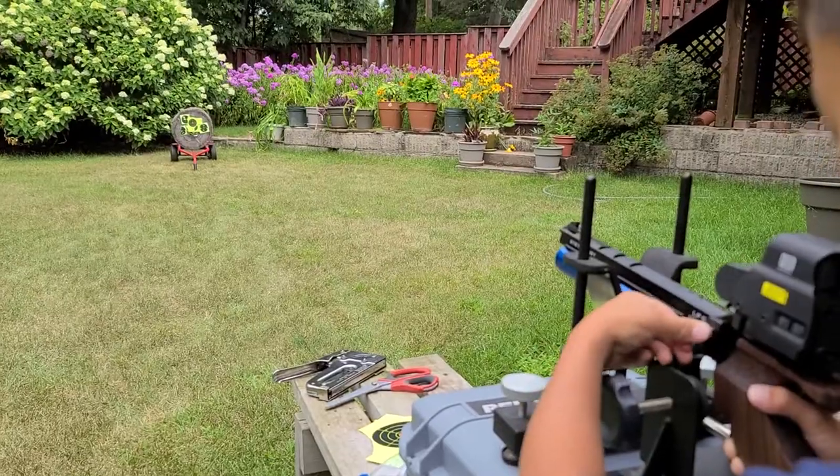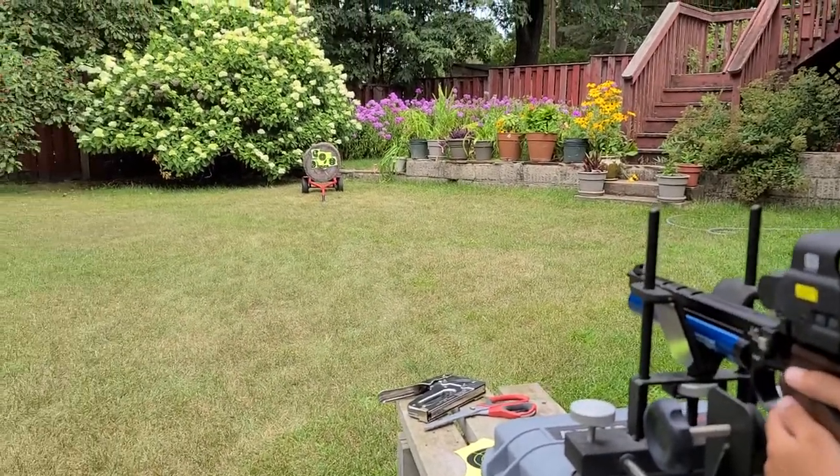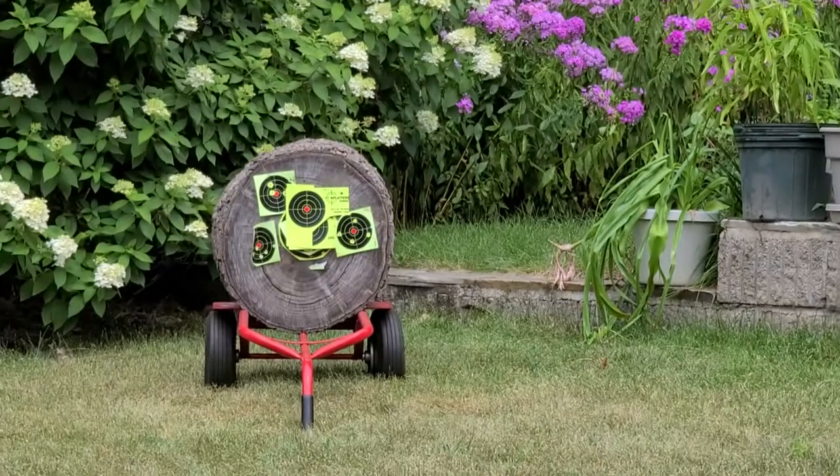Alright, good. Finger away from trigger, okay? Alright, let's go. Show me how it's done, Mr. Texas.